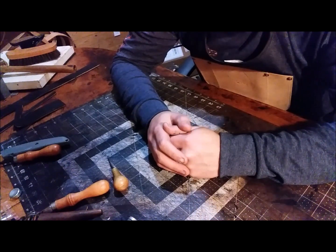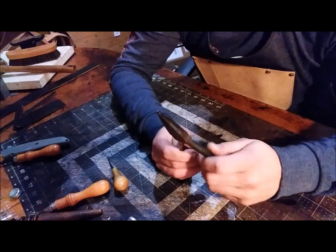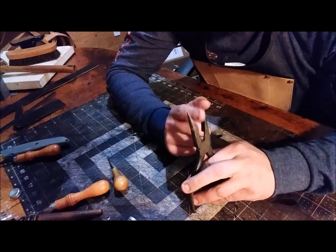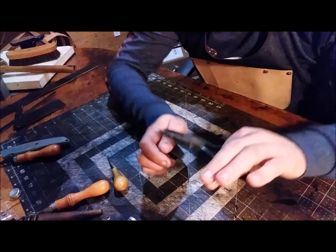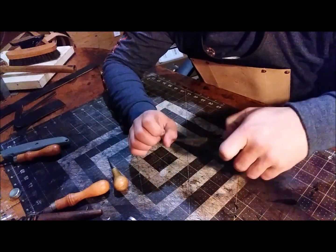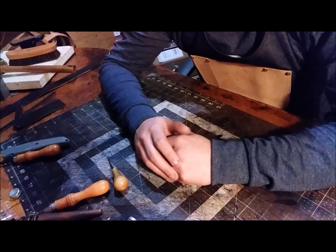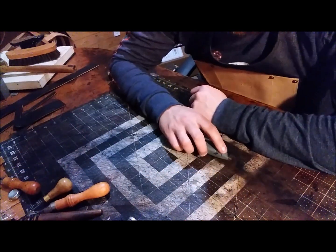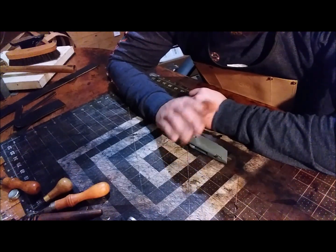You'll most likely also need some needle-nose pliers. These ones do not have teeth in them, so they don't eat up my needles. Sometimes your needles will get stuck in the leather and you need to pull them through.